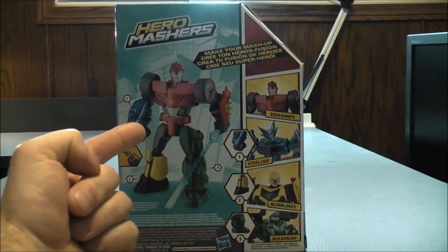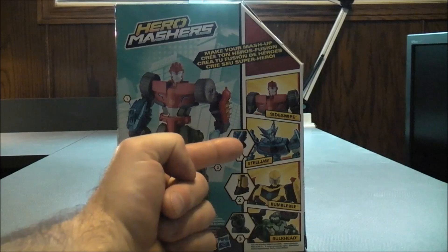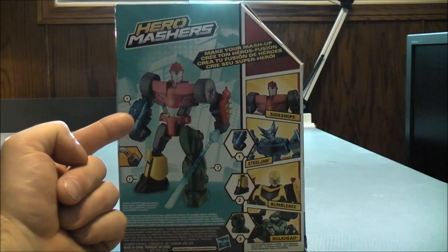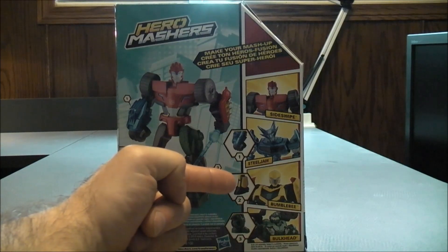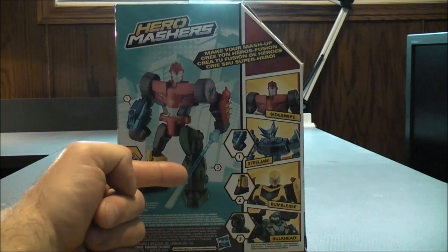So on the back, here it shows you a picture of Sideswipe. Then here it shows you how to connect the different pieces. Here it shows you different figures you can use. You can use Steel Jaw, which is the arm of Sideswipe. You can also use Bumblebee, which is the leg of Sideswipe. You can also use Bulkhead, which is the other leg of Sideswipe.